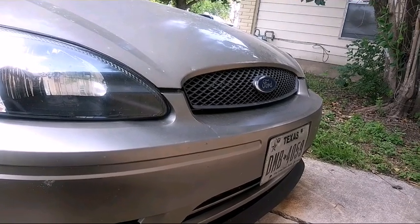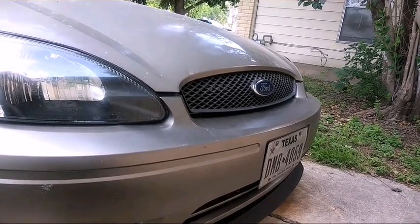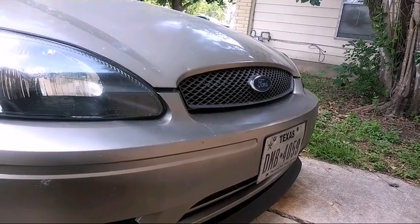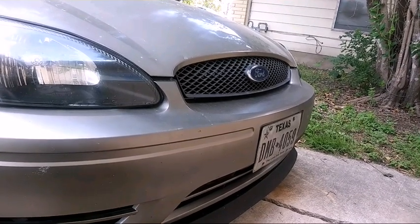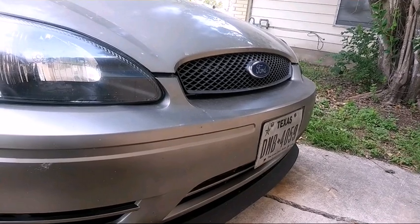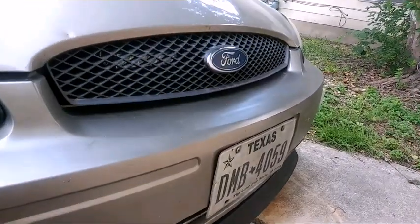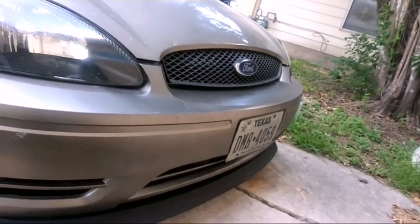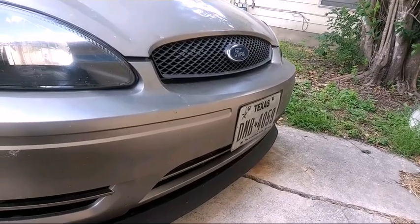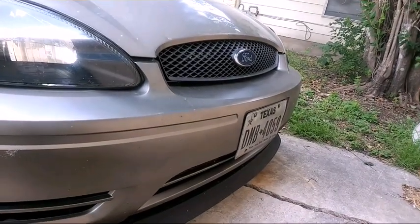Number four — I really enjoyed this one because the car never came with them — and that's auxiliary driving lights. The car stopped having driving lights when it went to the 4th gen in 2000, and they brought them back after the body style changed in 2008. You might have a problem finding a location for them, but I found a nice spot right behind the grille. As you can see, it turned out pretty good, and they come in really handy on those dark nights when the stock lights aren't bright enough.